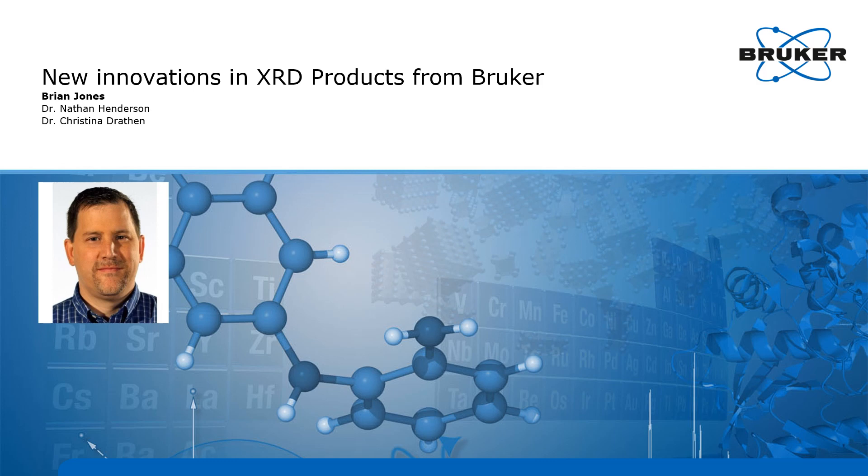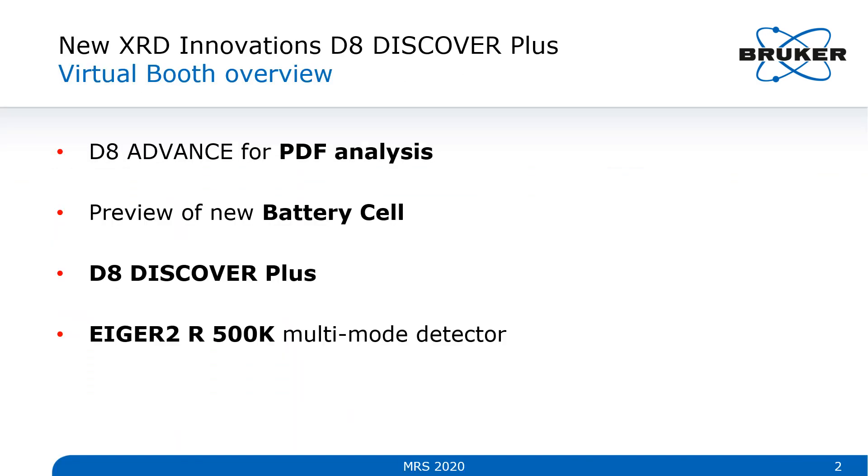Hi, and welcome to our workshop on new innovations in XRD products from Bruker. My name is Brian Jones, and I'll be giving this presentation. You'll see videos from my colleagues Nathan Henderson and Christina Draetbent. What I'd like to do today is briefly go over what we intended to show at our booth in person — a virtual booth overview. I'd like to show you the D8 Advance for PDF analysis, give a sneak peek of our new battery cell, and then show you some things about our D8 Discover Plus with the IGER-2 multi-mode detector.